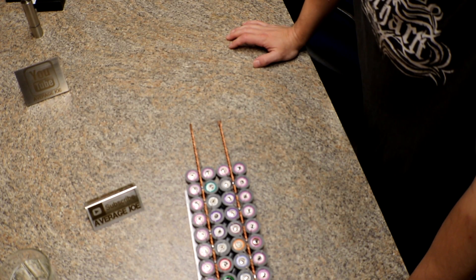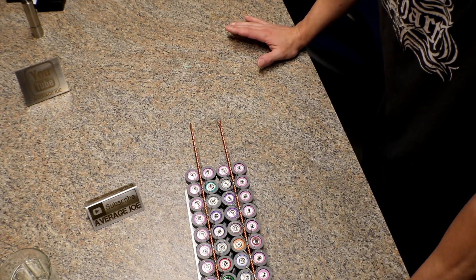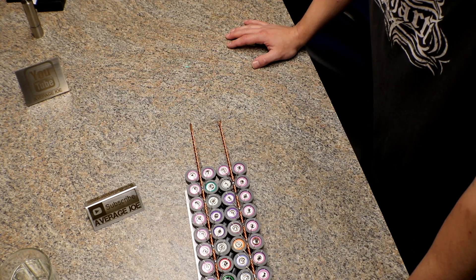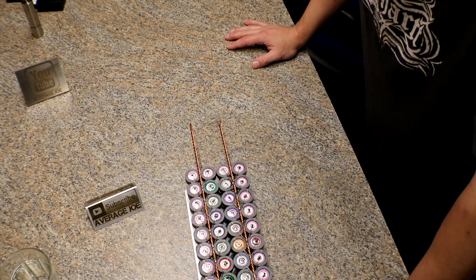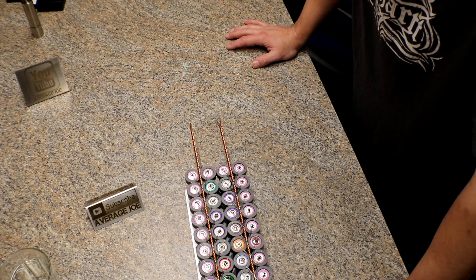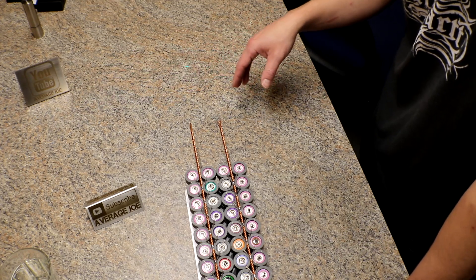Hey YouTube, not too much of an update right now. It's starting to be warm out, it's springtime, and you have all the outside chores to get done so everything looks nice and pretty. I've been kind of busy doing that type of stuff and I've only had like an hour here or an hour there to solder.